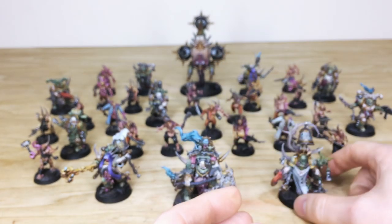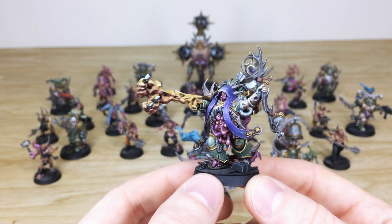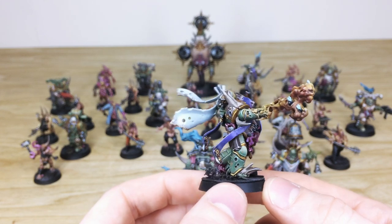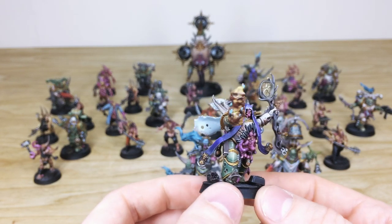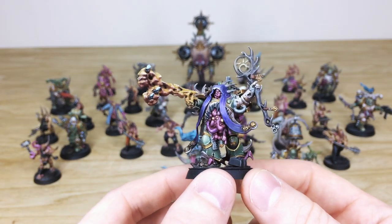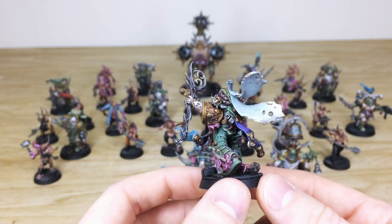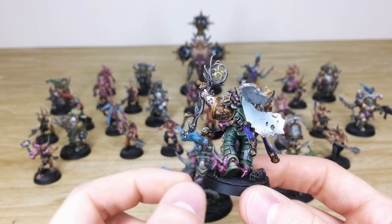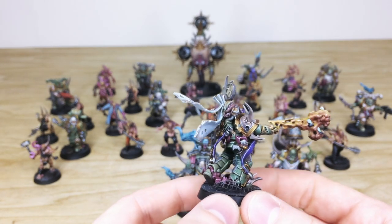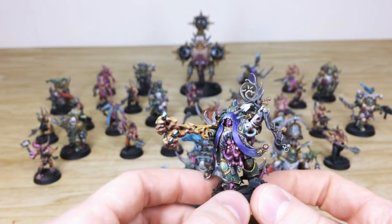Then we have the Malignant Plague Caster — another really cool model emitting a torrent of plague with flies flying around it. A really cool sculpt with lots of intricate little details; his stomach is obviously all rupturing from the armor, painted in a lovely fashion with loads of highlighting and detail work. Moving around the back you can see all that skin rupturing from the armor, with little eyes on the ruptured flesh. There are tassels and cloth work coming out the back as well, with lovely tonal variation across the model.